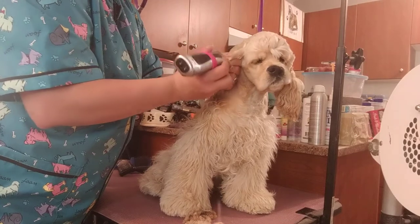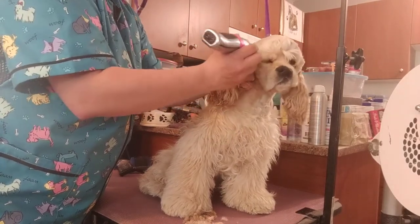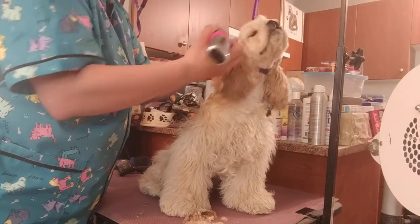Some groomers use scissors to trim the fronts of the ears. I use clippers.